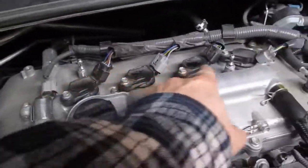First thing you're going to do is take off this engine cover — just lift that off. Once you have that off, there are four coils right here.